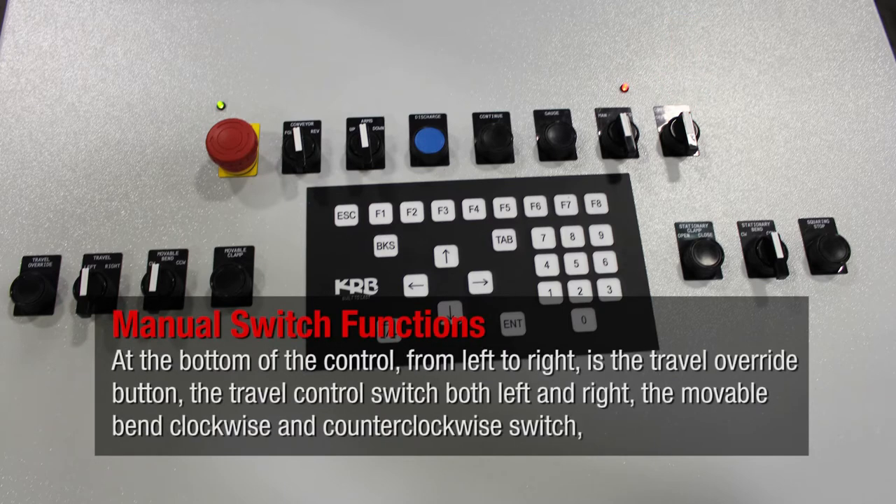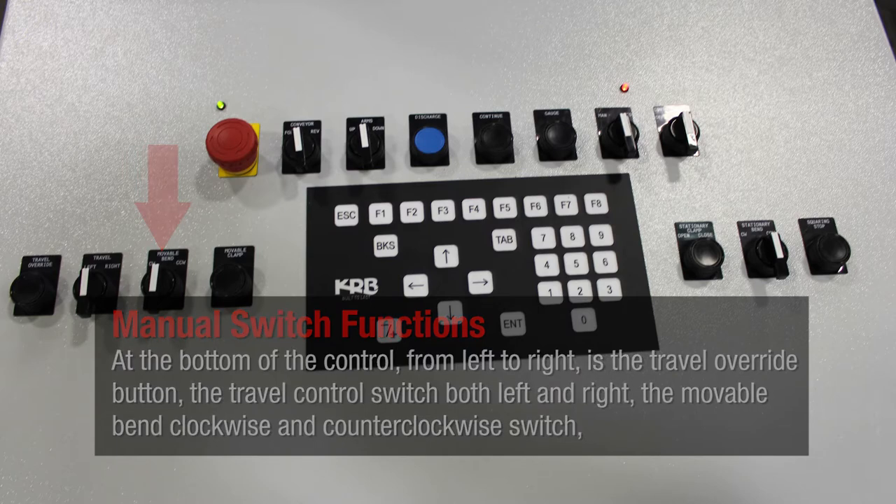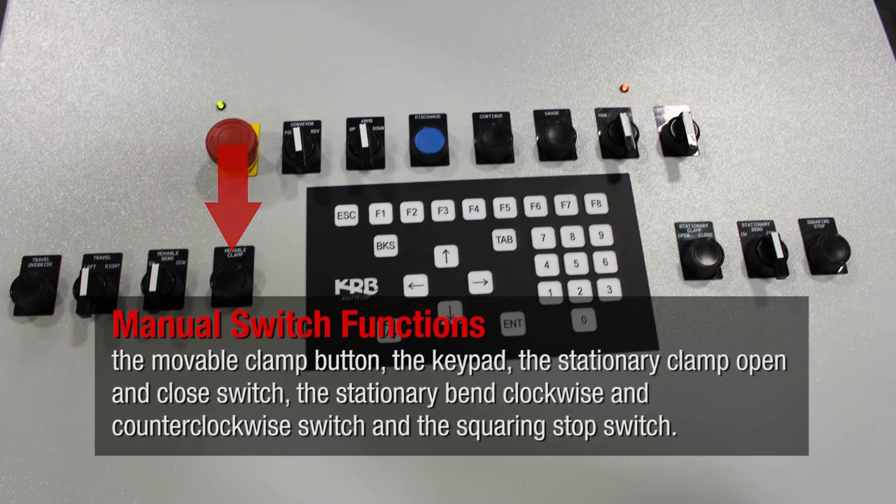At the bottom of the control, from left to right, is the travel override button, the travel control switch both left and right, the movable bend clockwise and counterclockwise switch, the movable clamp button, the keypad, the stationary clamp open and close switch, the stationary bend clockwise and counterclockwise switch, and the squaring stop switch.